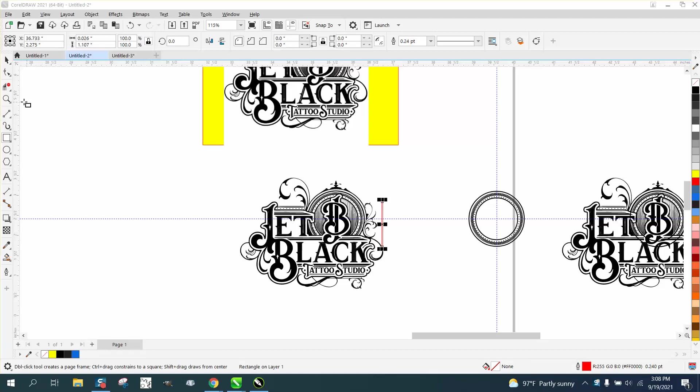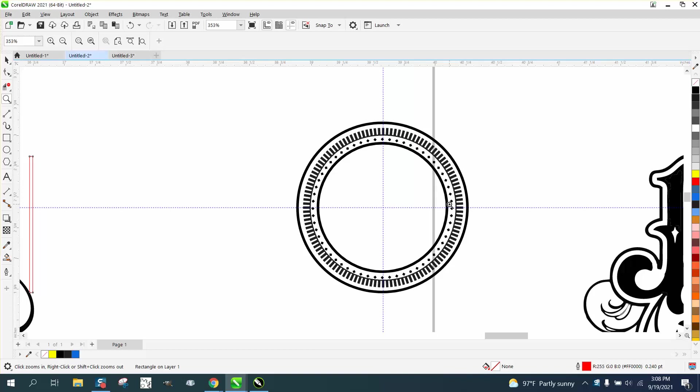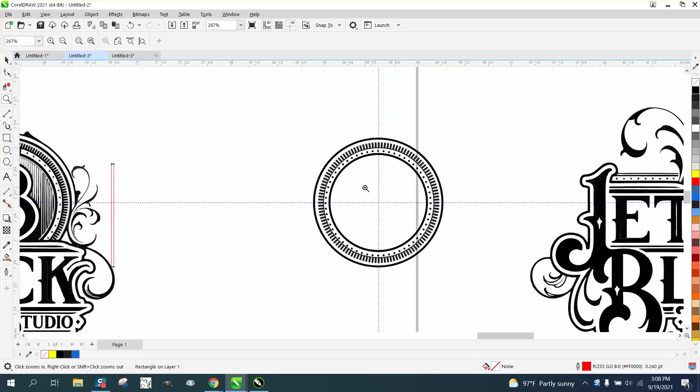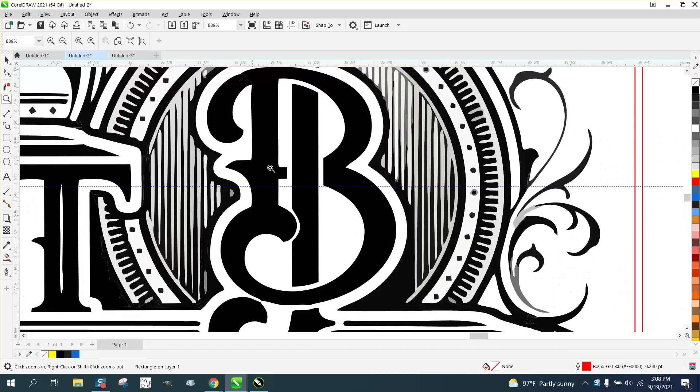Hi, it's me again with CorelDraw Tips and Tricks, and this is part two. If you didn't watch part one, we made — or attempted to make this — and I think we did pretty good. Now I'm gonna make the interior part of this that you can just see; it's just not very good.